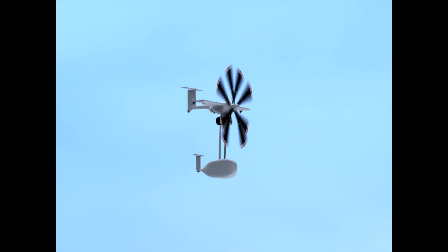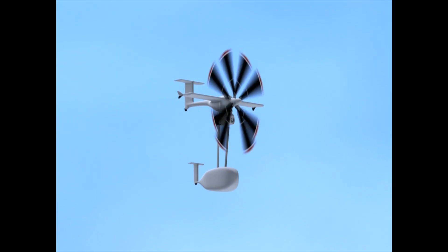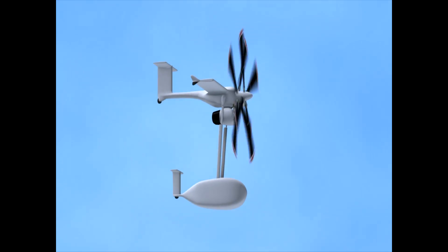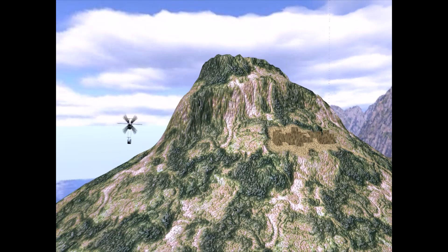Best high-speed cruise is achieved at 20,000 feet. This particular container design is optimized for a range of 750 nautical miles and 200 knots, though an iteration of this design could target a different altitude and airspeed.